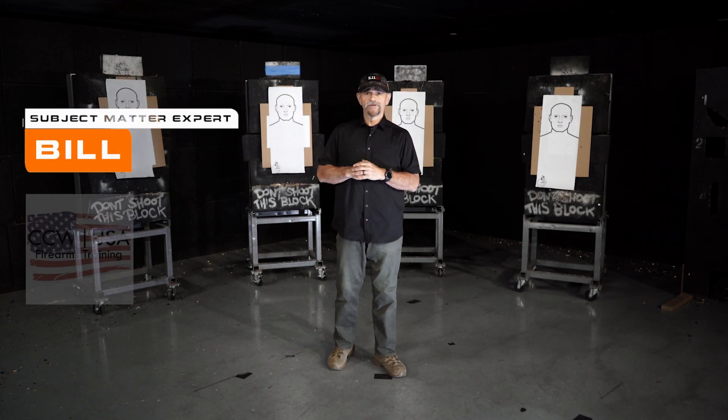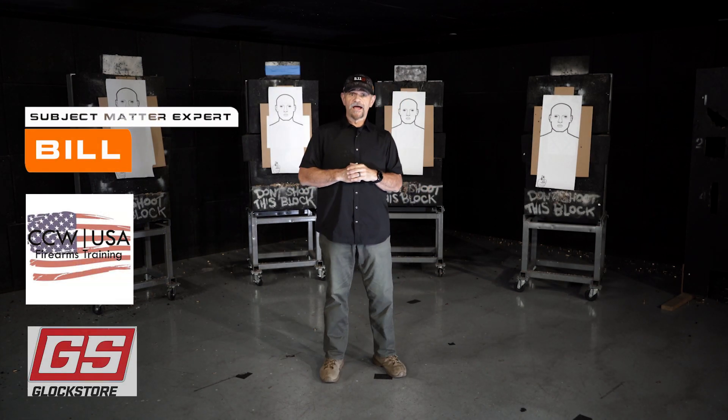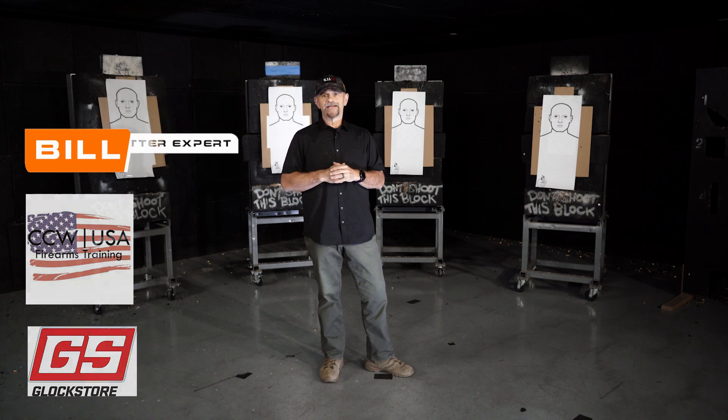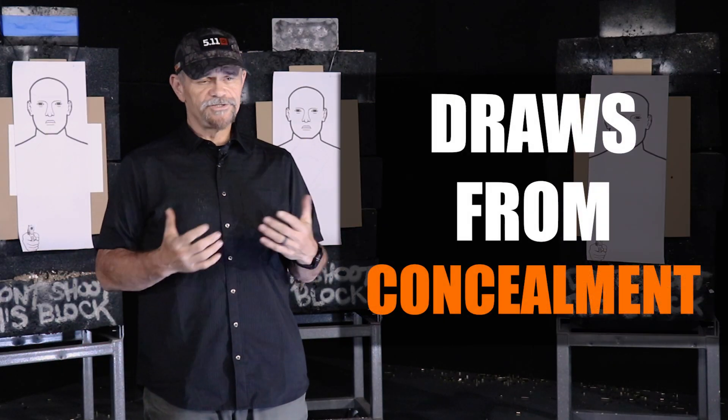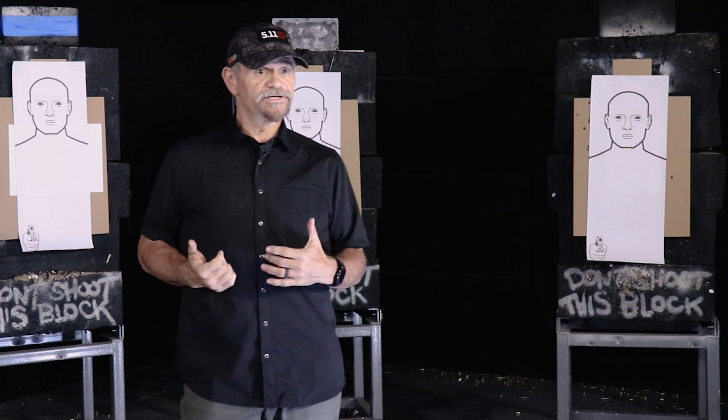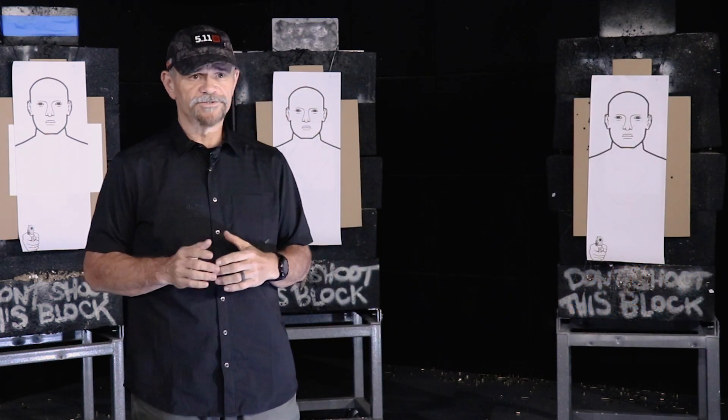Hey, this is Bill Deesey with CCW USA. I'm here with Tactical Hive at the Glock store in San Diego. I want to talk about some different draws from concealment, different shooting positions, different carry positions, and how to effectively and safely draw your gun from the holster.